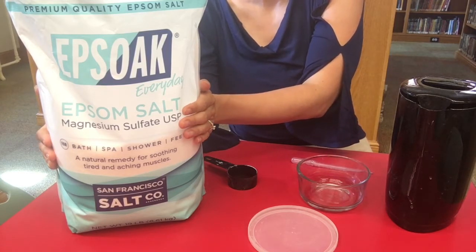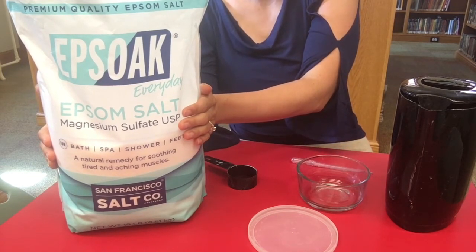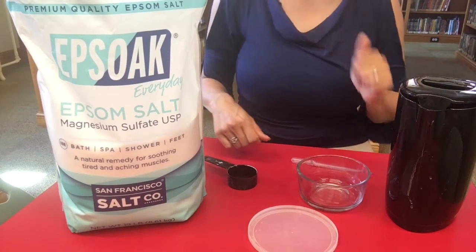This is an experiment that takes a little bit of time. You've got to leave it by a window at least overnight to get your crystals to grow. We're gonna start it now, then let it grow by the window, and at the end of the video do a little time-lapse to see what it looks like.